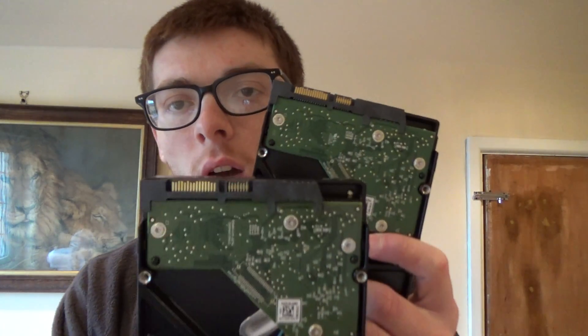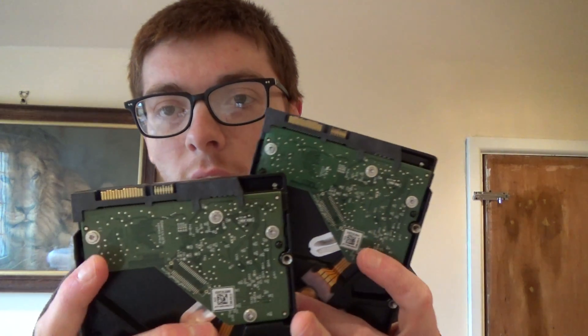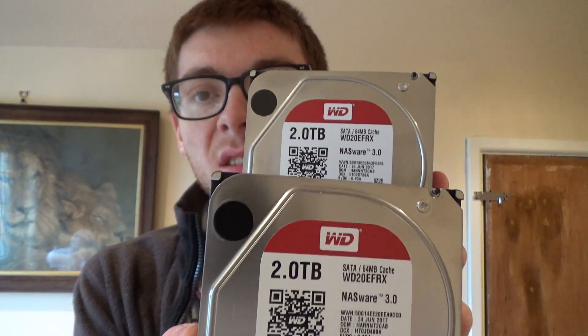Before you go ahead and put all of the drives in your computer ready to set up this RAID array, there are a few things you need to make sure of. First, all of the drives you're wanting to set up in the RAID array must be connected via the same interface. Both of my hard drives, which I'm going to use for the RAID array, are connected via SATA. Also, since I'm setting up RAID 1, another crucially important requirement is that both drives need to be the same capacity — as you can see, both of my drives are two terabytes.